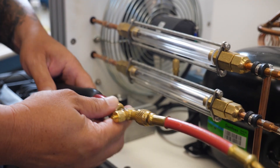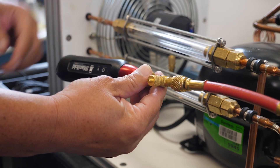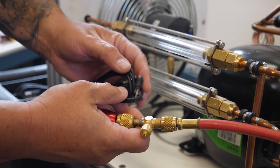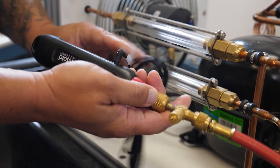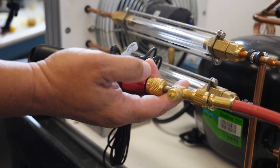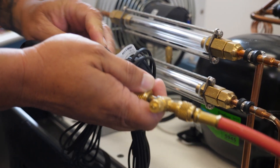Now we flip this unit around so we can see this better. We're going to apply our high side system. First, we're going to take another one of our 901M strap type probes — T1 for our liquid line, and a second probe into T2 for our discharge line temperature.